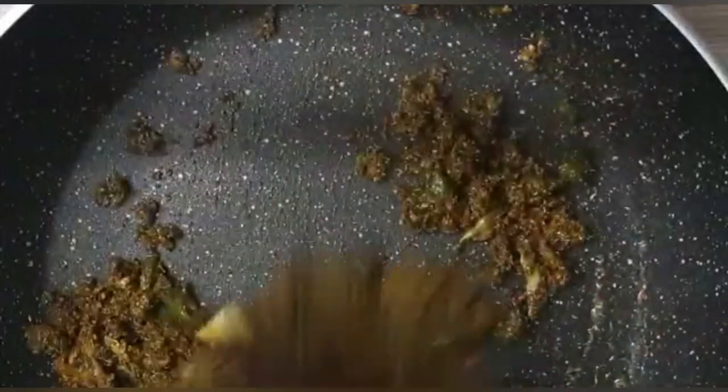This is a tablespoon of salt and salt. Tomato paste and mate.